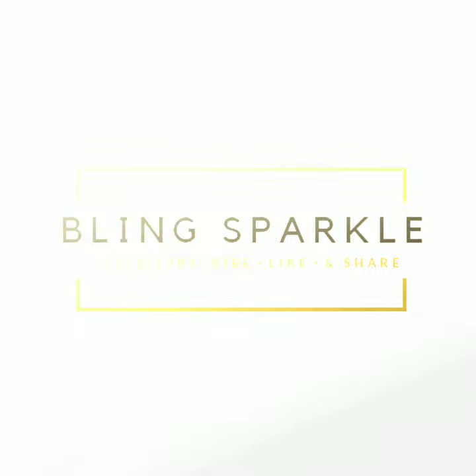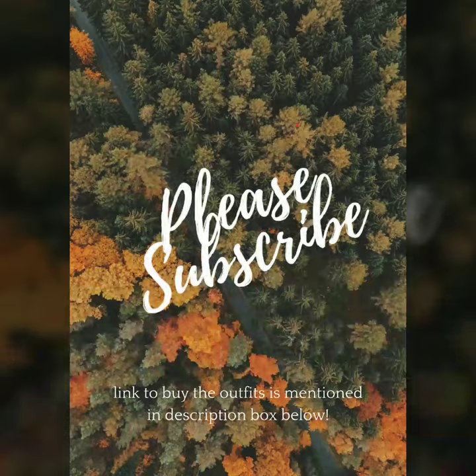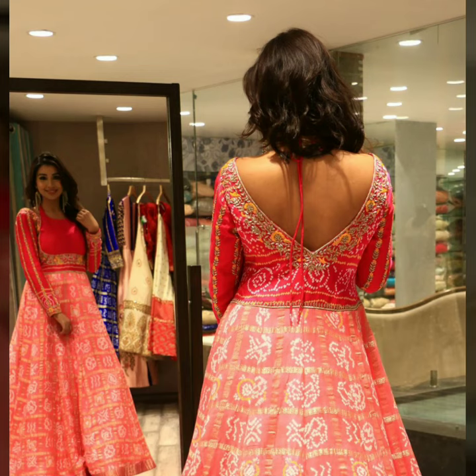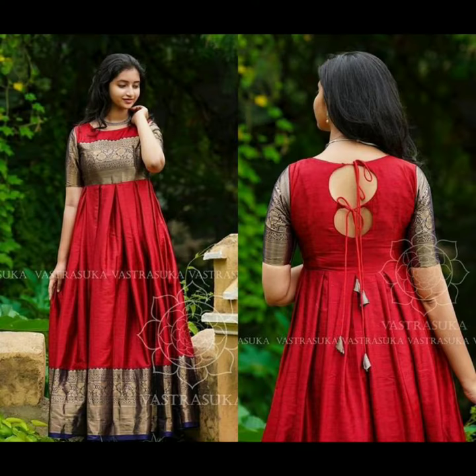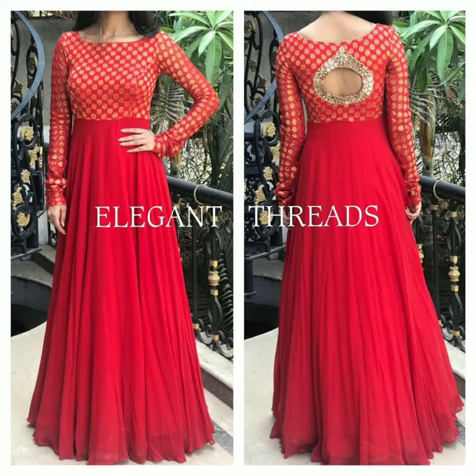Hello everybody, welcome back to Blink Sparkle. Today's video I have shown a lot of beautiful back designs. If you are wearing silk gowns, or you have an old shirt which you can renovate and redesign and make a dress like this — you can tie back with a deep neck or cut-out circle. I have included back designs for all your silk gowns. It will be beautiful and very unique.